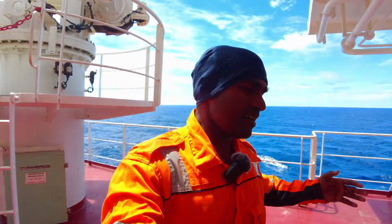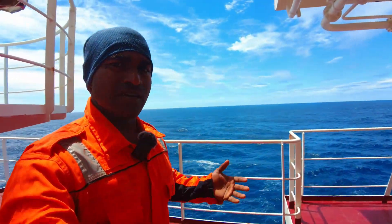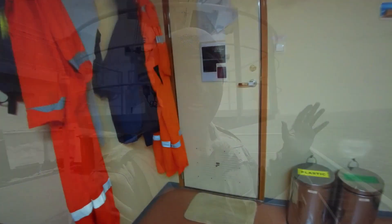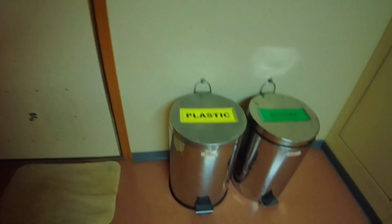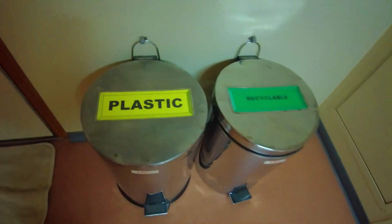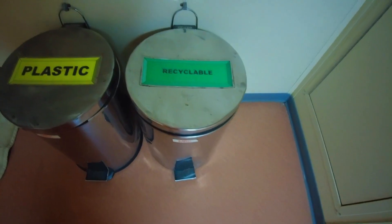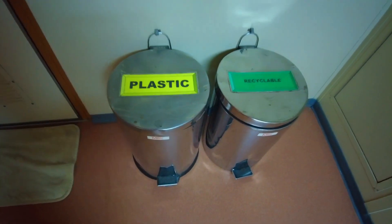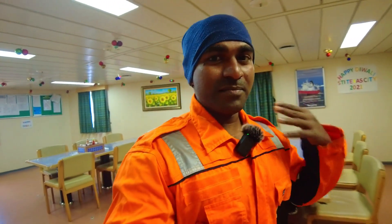Guys, we have all garbage in our body separated into garbage bins. We recycle the plastic that we have. We cannot remove it — if you don't want to wash your hands, we will separate them. Guys, we have a drum in the room for separation.